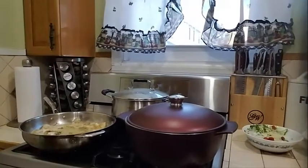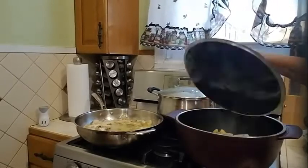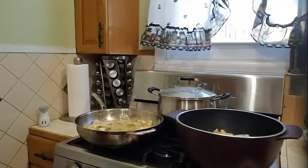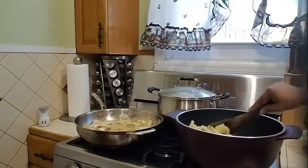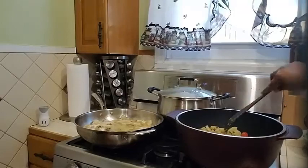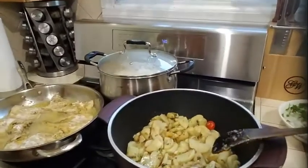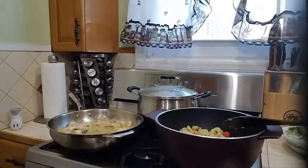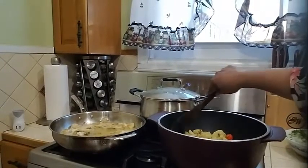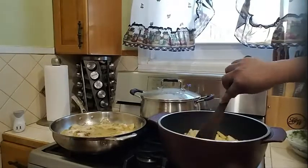Over here in my pot, my potatoes are frying up nicely — let's check on them. They are fried nice and golden brown — this is exactly how I want my potatoes to be. Look at that delicious potato. I'm going to give it another two minutes, then take it out and we will start with our shrimp and eggplant.